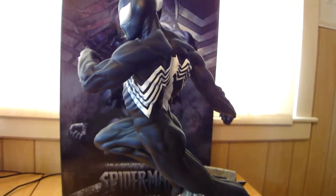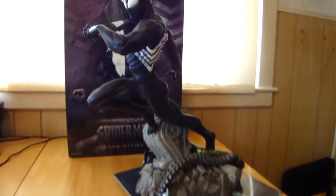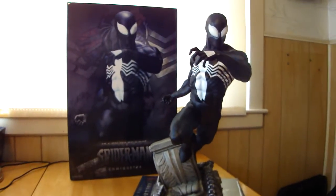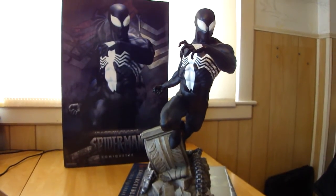It's a nice piece. Sideshow Collectibles, Back in Black, Spider-Man comiquette. StatueHunter75 with my only Spider-Man symbiote outfit statue.